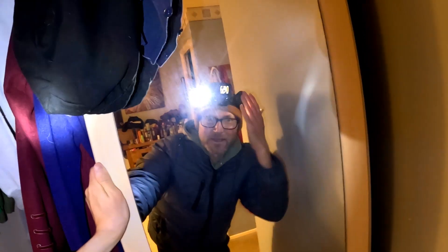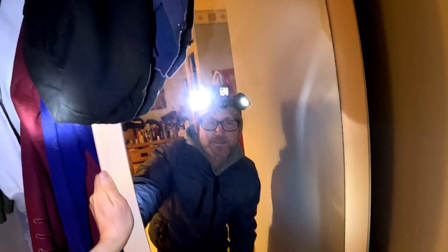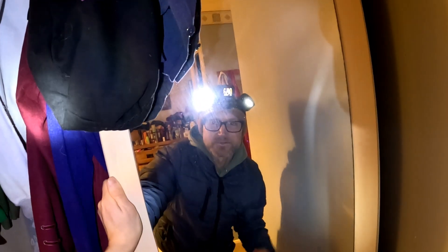This is our plan to film tonight with two head torches and a GoPro in the middle. Hopefully we can see in the dark and I can show you what I'm doing with the setup. Let's go for it.